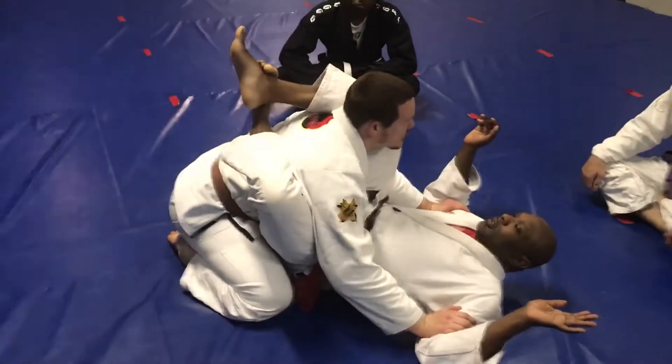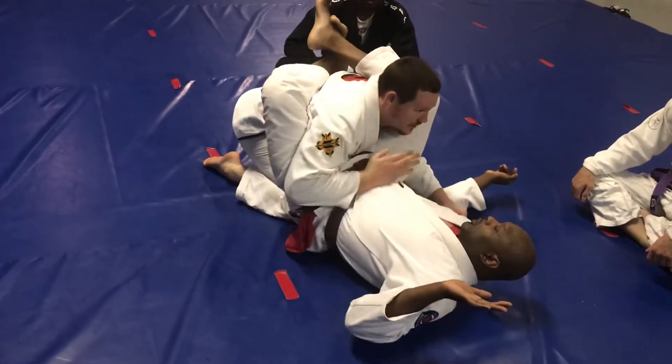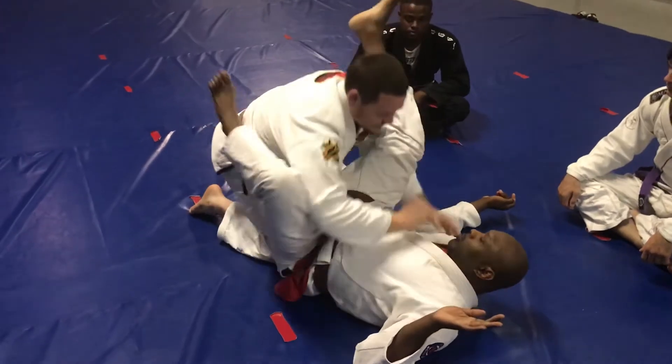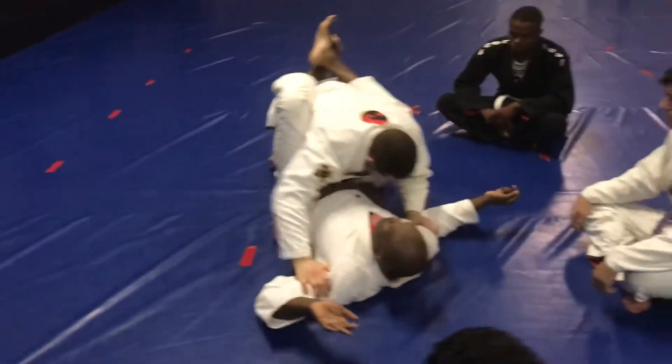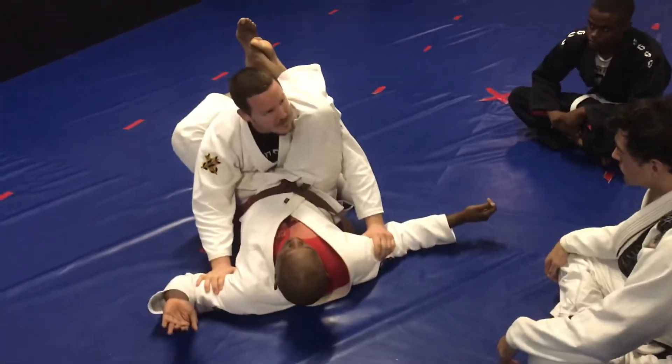Once we're here, the same concept we just learned — we shifted our body, we blocked the hip, and then we went to the top of the knee to straighten the leg. So we're basically using the same thing. We can do it here — we're shifting to the side, break. All this is, is closed guard with an arm and a head.